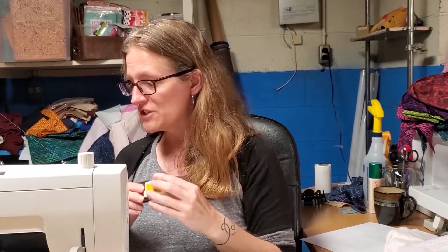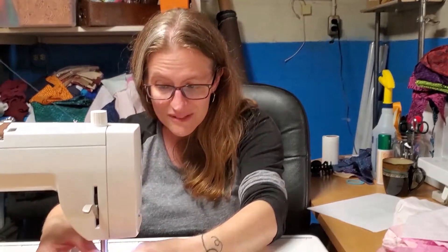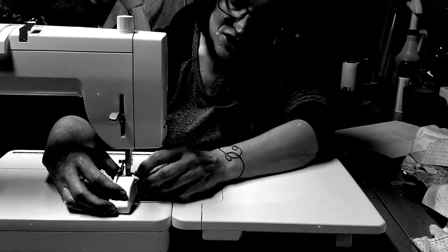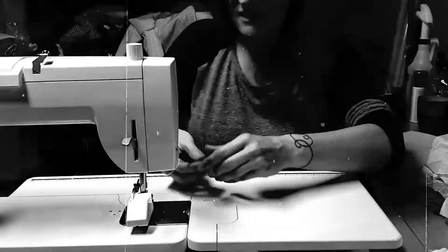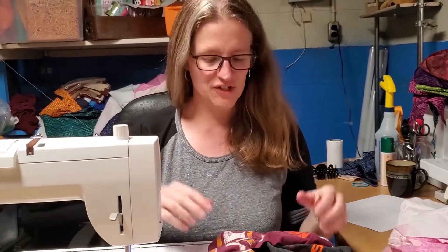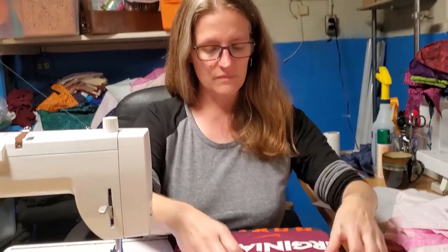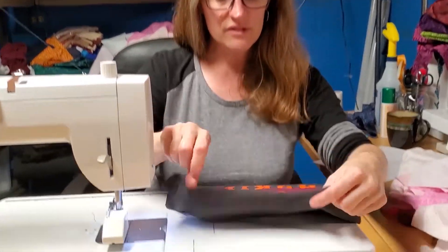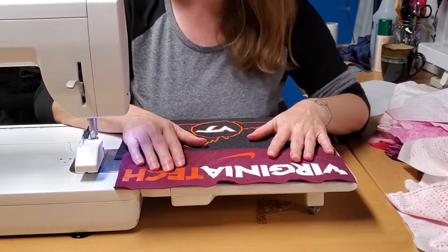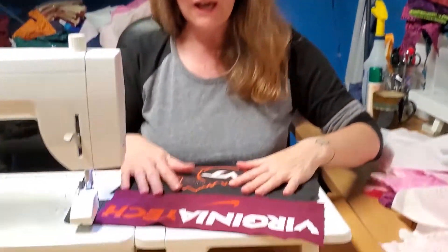I'm going to show that to you in just a sec while I put my walking foot on, because we are going places. So you've got your t-shirts and you need to sew them together. If you've never sewn anything before, you've got to do right sides together. Hot tip: don't sew anything on upside down. Done it many times, it's a pain.